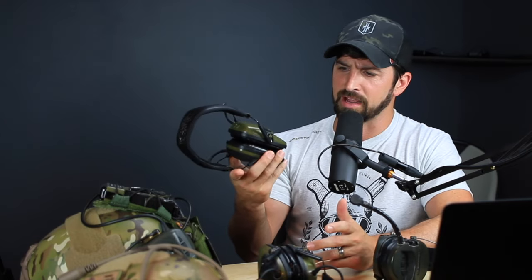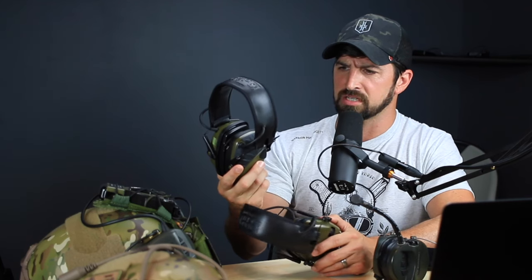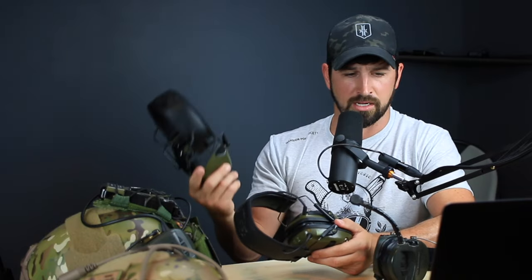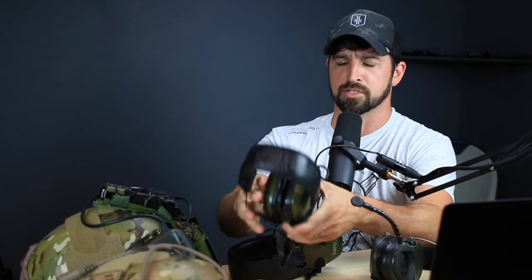It's not the most rugged ear protection you'll ever find, but just for normal use I've had these for years and they work absolutely great. I've had about four different sets of them — not because anything's wrong with the old sets, just because I like having extra for when I go shooting with friends. I've only had one set that actually just crapped out on me.